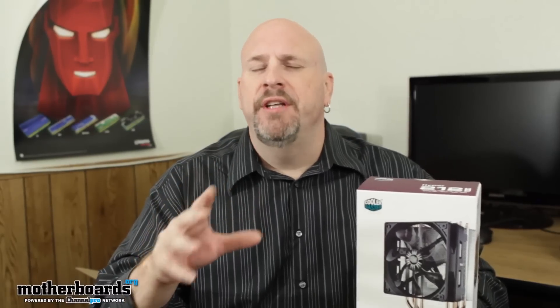Hey, what's up everybody out there? No crazy intros this time. It's just me, Elric here once again at the Motherboards.org YouTube channel. Today I'm going to bring you guys an overview of a product. I'm not going to really waste my time doing an unboxing on a product that we're going to do a full review of, because basically all you're going to see is the mounting hardware.